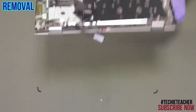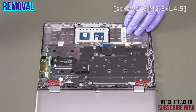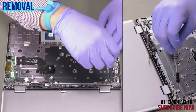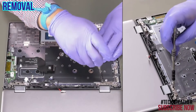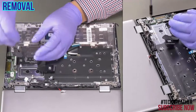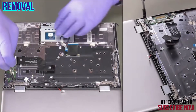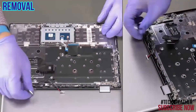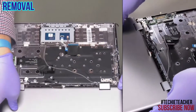Open the display and place the machine face down. Remove 6 screws. Release the antenna cables from the guides. Remove the display assembly.